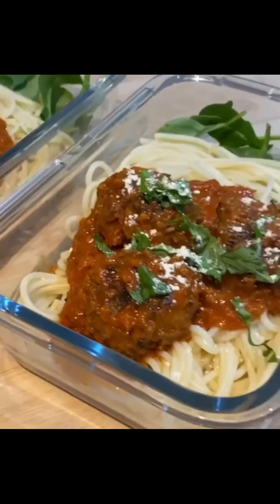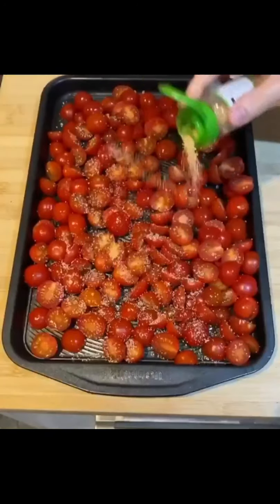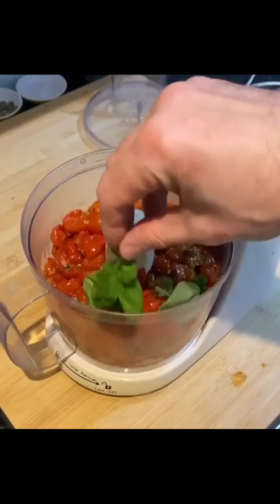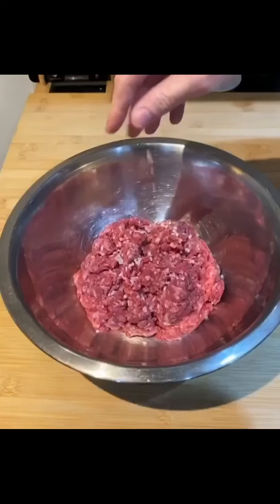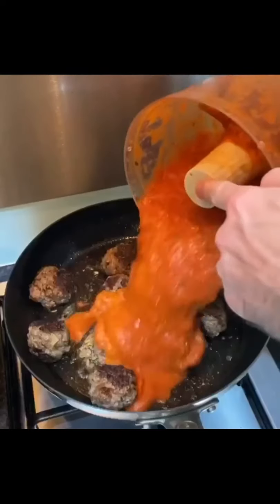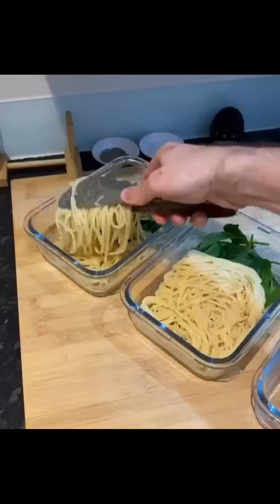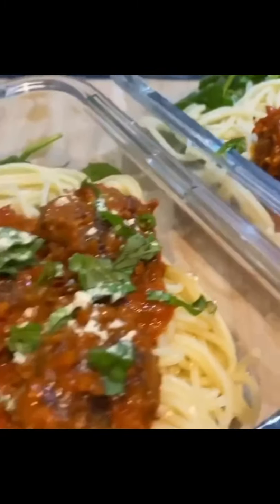How to make meatball meal prep: slice one kilo of cherry tomatoes, add olive oil, garlic granules, onion salt, salt and pepper, place in the oven at 180 degrees for 25 minutes, then blend with fresh basil and a teaspoon of sugar. Add 500 grams of mince to a bowl, season well, add fresh parsley, spring onion and egg yolk, and 50 grams of breadcrumbs, mix and roll into balls. Fry the meatballs for six to eight minutes, add your tomato sauce and simmer for a further 15 minutes. Cook some spaghetti according to packet instructions, topped with sauce, meatballs, fresh basil, and parmesan cheese. Meatball meal prep, job done.